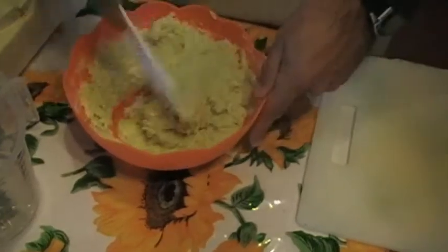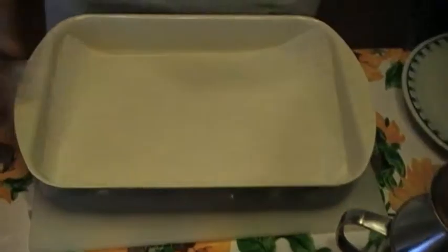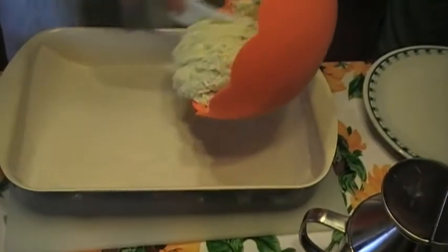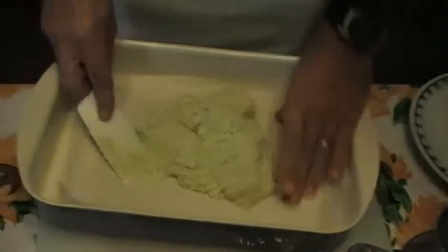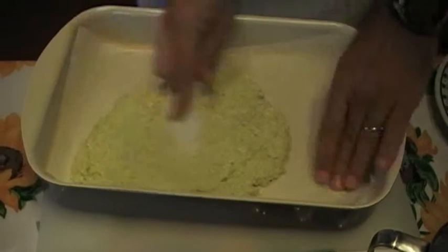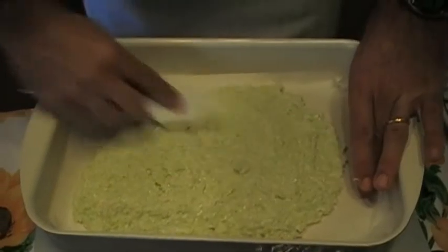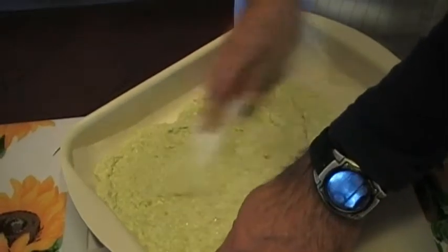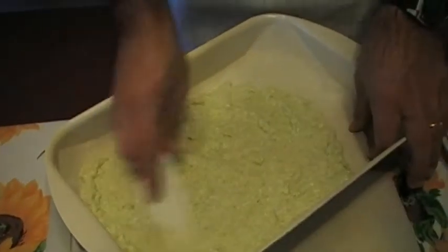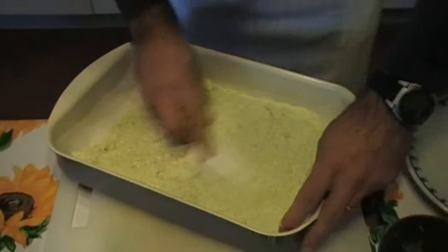È quasi pronta — adesso è pronta, perfetto. Adesso prendiamo una teglia con della carta da forno. Qui c'è la pan per l'ovena con il paper per l'ovena. Vediamo — forse è un po' troppo per questa teglia. E facciamo uno strato abbastanza sottile — deve essere abbastanza sottile. Lo spessore è circa di mezzo centimetro.